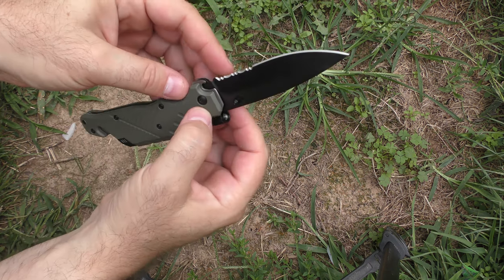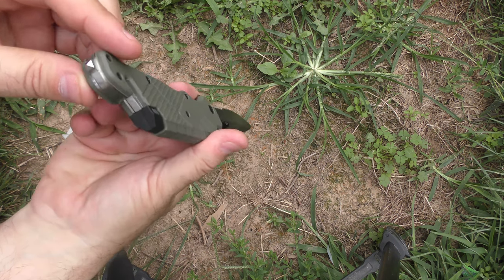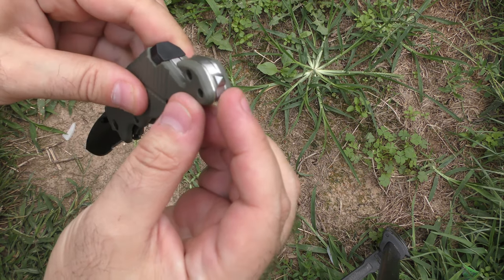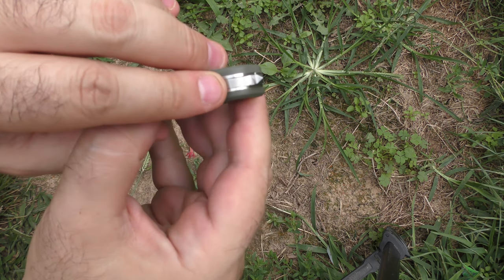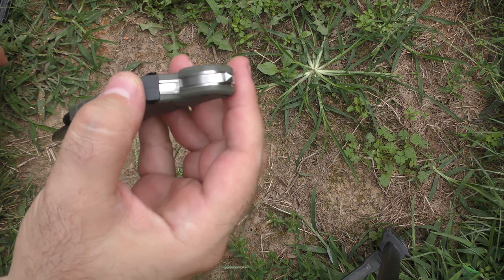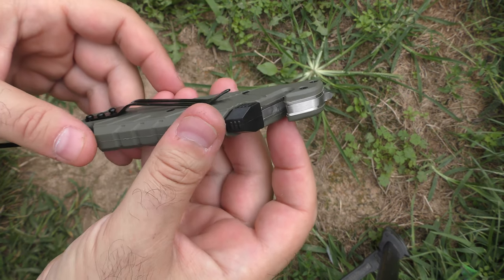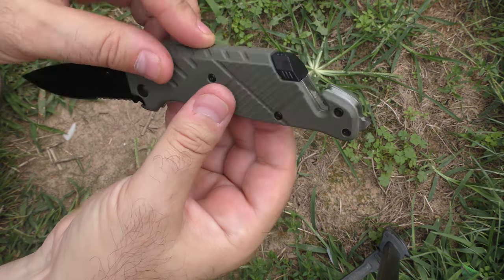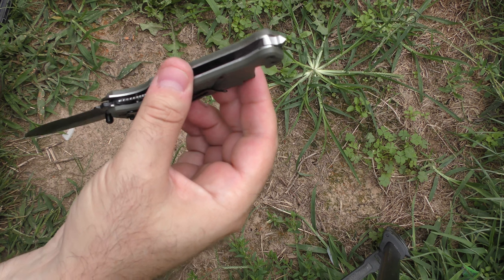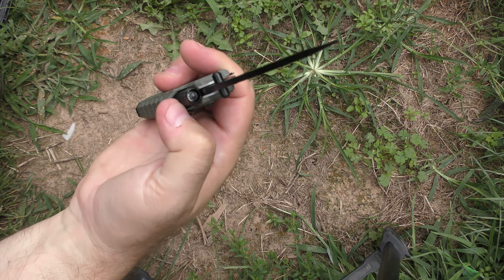I can't believe I'm finding good stuff to say about this thing. It's got a bit of a hollow grind. Unfortunately we do have a partially serrated blade. The temple smasher is part of an all-metal backspacer — it's molded right into it, which is nice. But the fit and finish on that is awful — look at the tolerances. This is obviously a single-piece injection-molded piece of plastic, so it's lightweight. I don't want to guess, but maybe an ABS type.